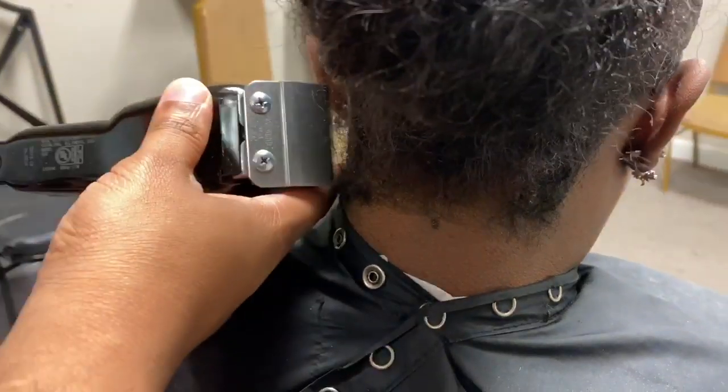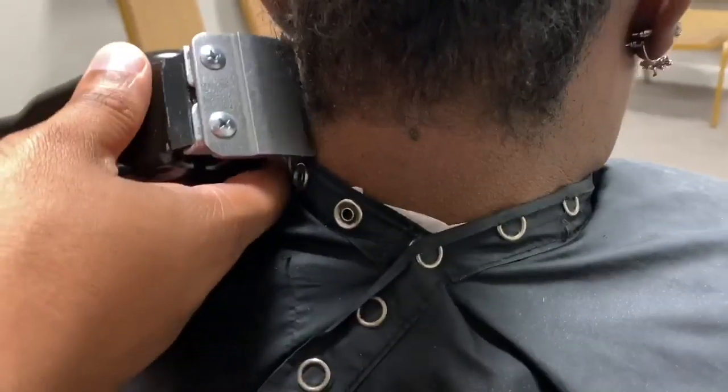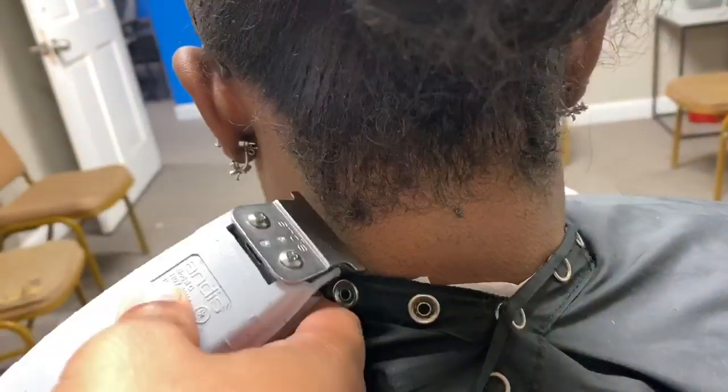Okay y'all, before installing my drawstring ponytail I did want the back of my neck to be lined up — like I don't want a ponytail with naps in the back of my neck. So yes, I did go to the barbershop and get my neck lined up.